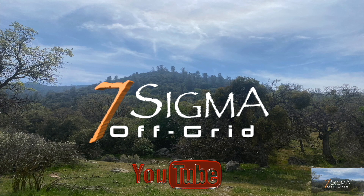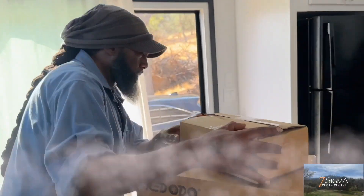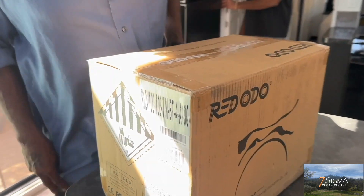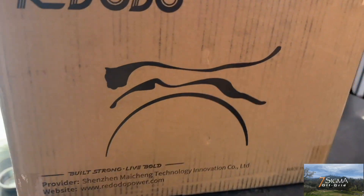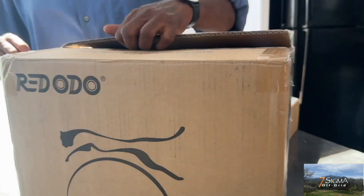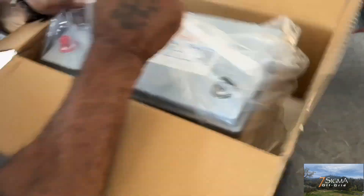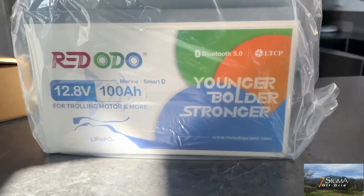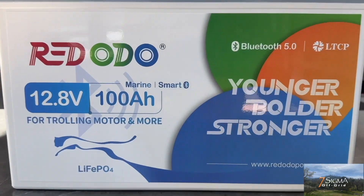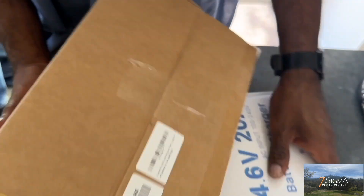7 Sigma Off-Grade — Red Odeo unboxing. They wanted us to try this battery out and we're going to see what it does. We're definitely not interested in having a bunch of sponsors, but we were asked to try this Red Odeo 12-volt 100 amp-hour Bluetooth battery and AC charger. We plan to start installation of our solar power system in a few weeks, and I didn't want to keep pulling power from our Blue Eddy to run the 12-volt water pump. So, being the rookie adventurers that we are, we figured why not?